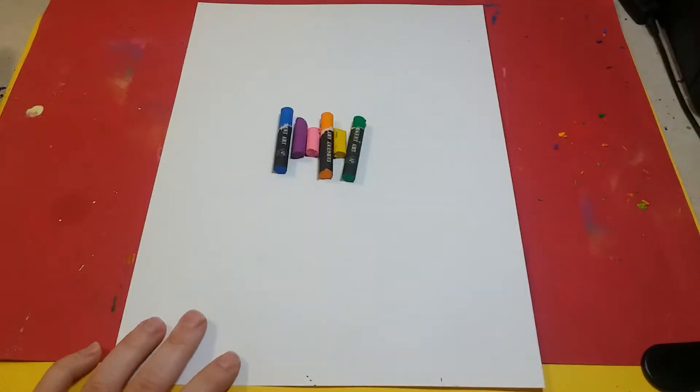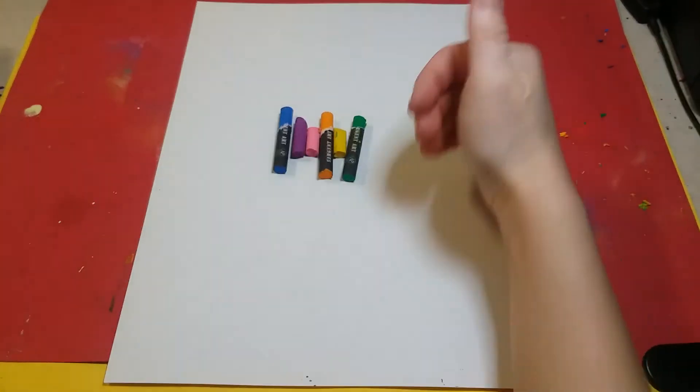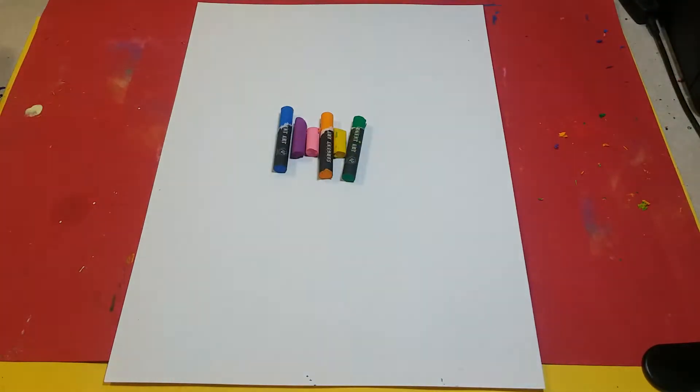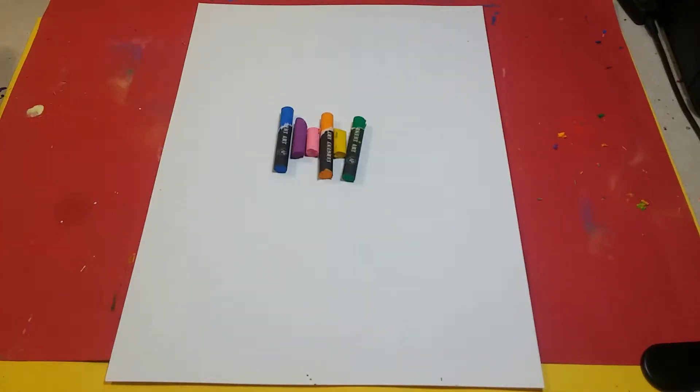I've already put my oil pastels in order so we're gonna go from top to bottom: blue, purple, pink, orange, yellow, green - and we're gonna be blending the colors in between.